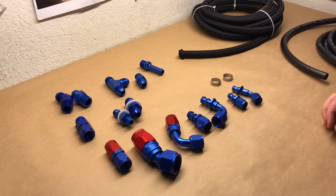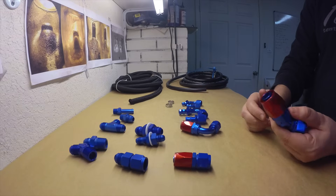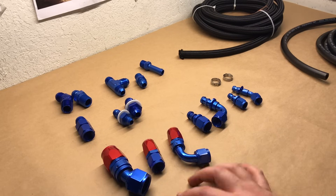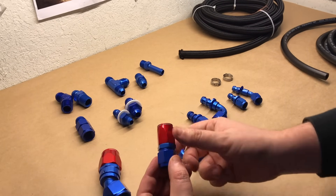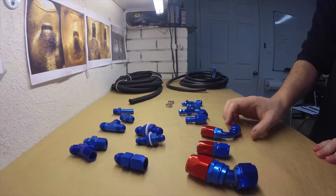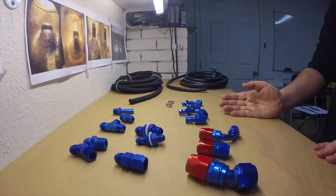We're going to talk a little bit about AN fittings, different types, different uses, and go through a few of the different sizes. Perhaps the prettiest ones that stand out straight away are these red and blue ones. As you can see, they come in a variety of different sizes — this is a dash 12, these are dash 8s. They come in straight fittings, 90-degree bends, 45s, 120s — really any segmented angle you want.